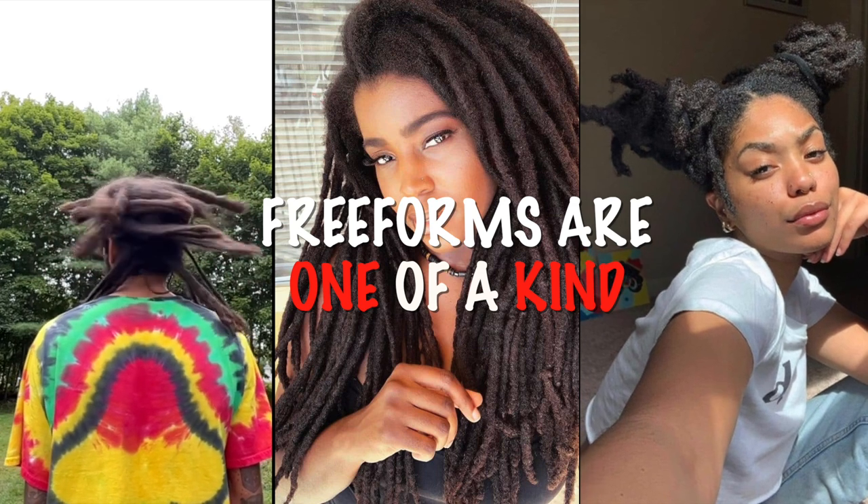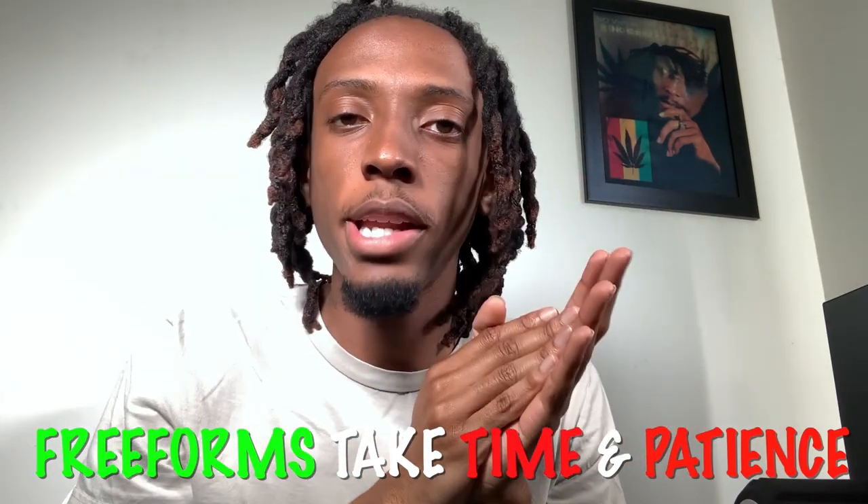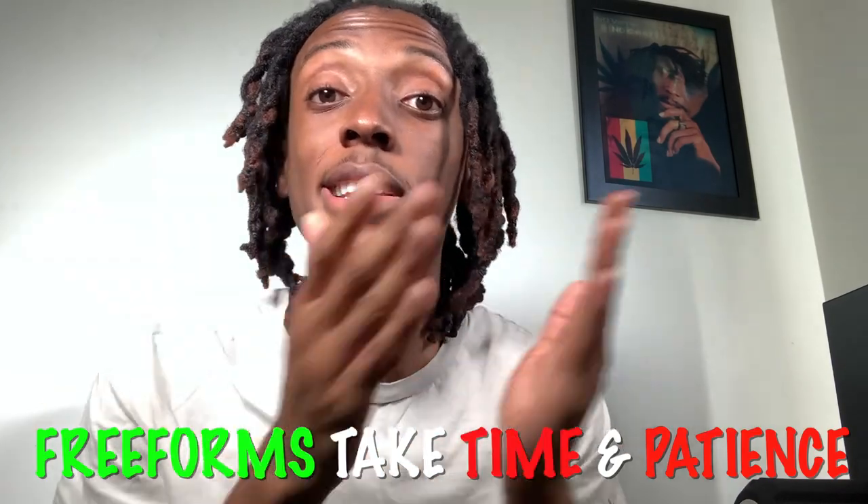Growing freeform dreadlocks can be a rewarding and unique experience that allows you to embrace your natural hair texture and style. Remember to stay happy and stay natty. I cut my first set of freeform locks off around 2019 — and I still have them in a plastic bag, because we don't throw locks away. If you want to start freeforms, you have to understand it takes time, patience, and consistency. You're not just going to wake up one day and have freeforms.